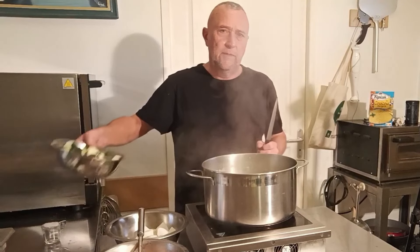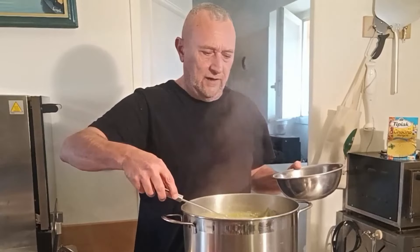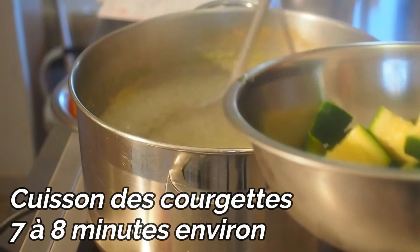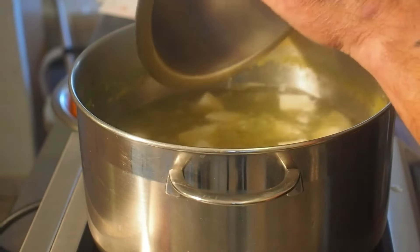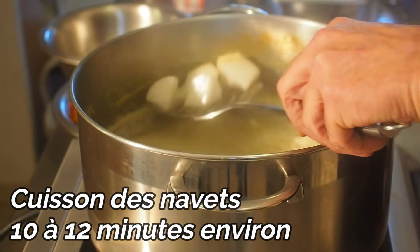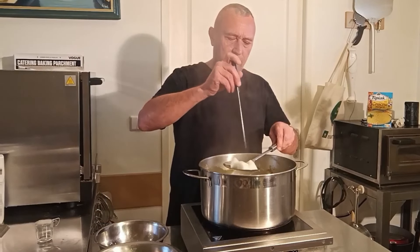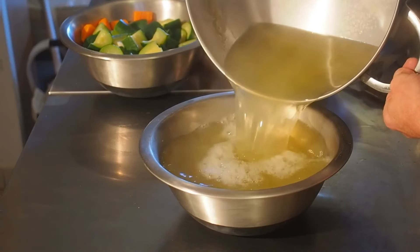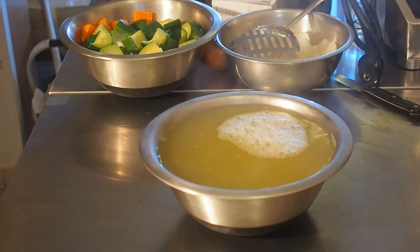On laisse l'ail dans l'eau bien sûr. On passe aux courgettes — c'est un peu plus rapide. Ensuite on passe aux navets : les navets cuisent plus rapidement que les carottes, mais c'est plus long que les courgettes. On pique toujours. Et surtout on garde le bouillon, comme je vous l'ai dit, qui nous servira à mouiller notre graine et à la parfumer.